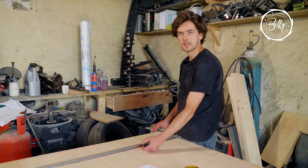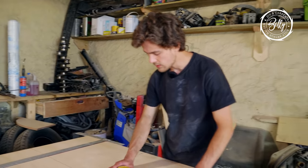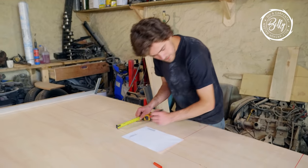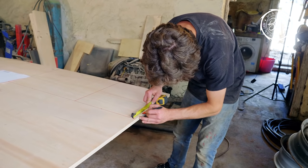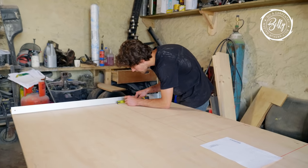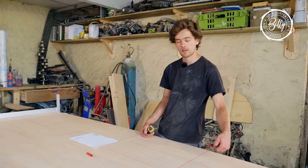I'll have to cut this in the center because the board isn't long enough for the whole side section. I'll cut it at the center of the arch and join another section for the rest. Now the next step is marking the height of the arches — the space between the top of the arch and the top of the seat, which is 75mm. I'll mark 75mm in the center and on each end.